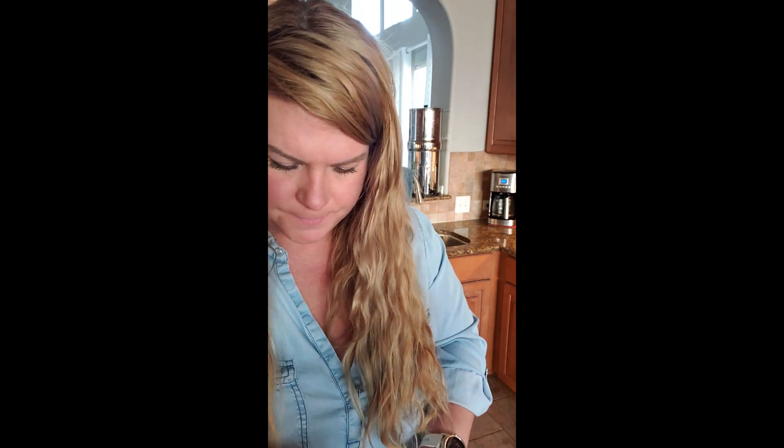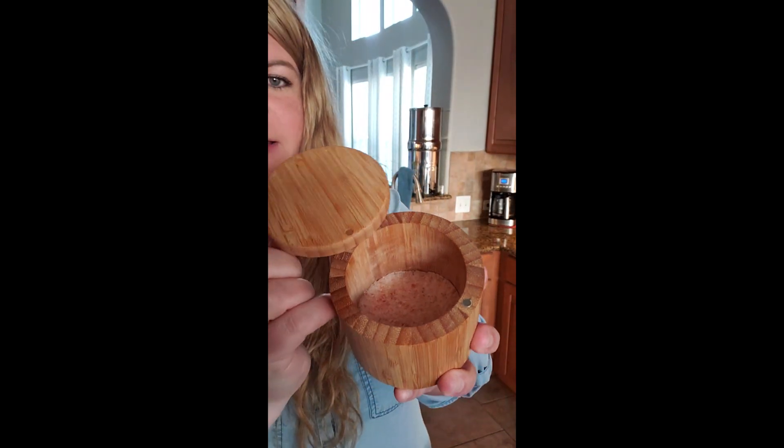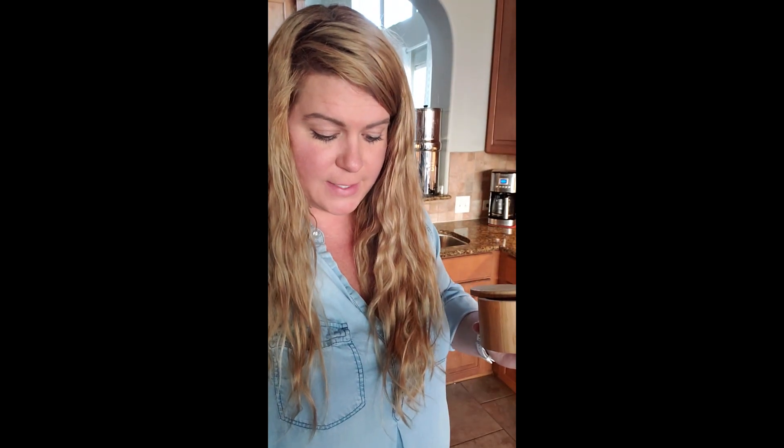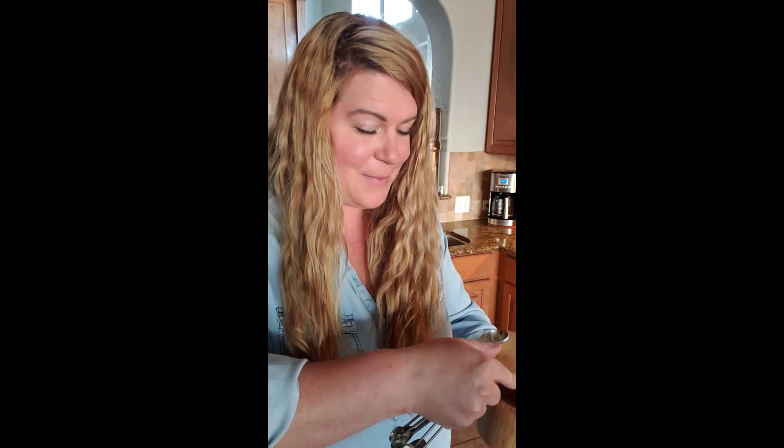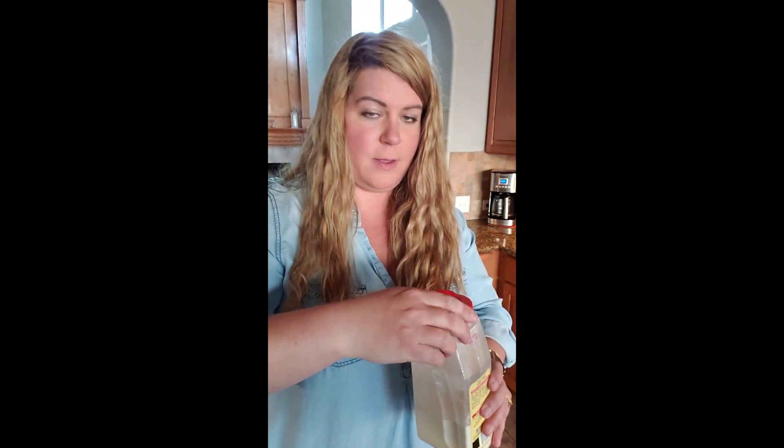Three tablespoons of white vinegar, then one teaspoon of pink sea salt. If you haven't switched your salt to pink sea salt, you are missing out — you're probably really sluggish and tired. Make sure you switch to pink sea salt. And then three-quarter teaspoon of onion powder.